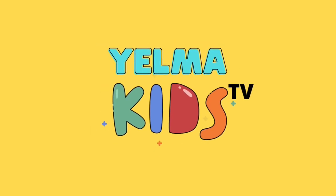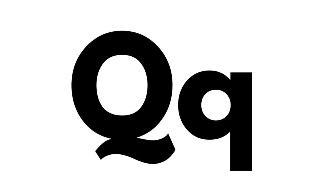Hey, Mom! Kids! TV! Letter Q. Letter Q sounds: Q.